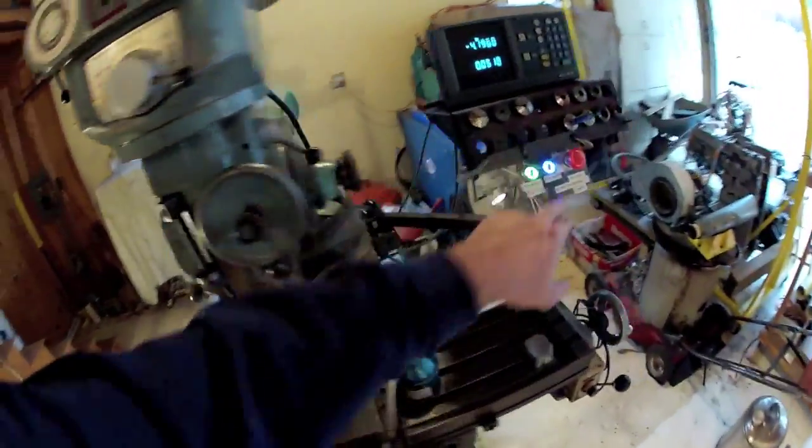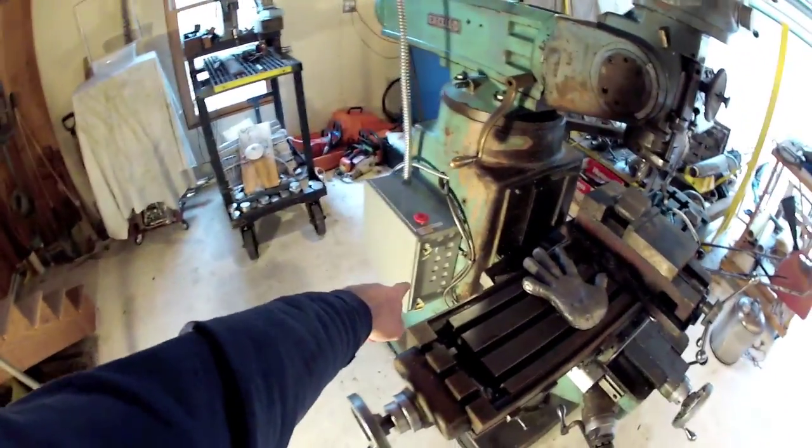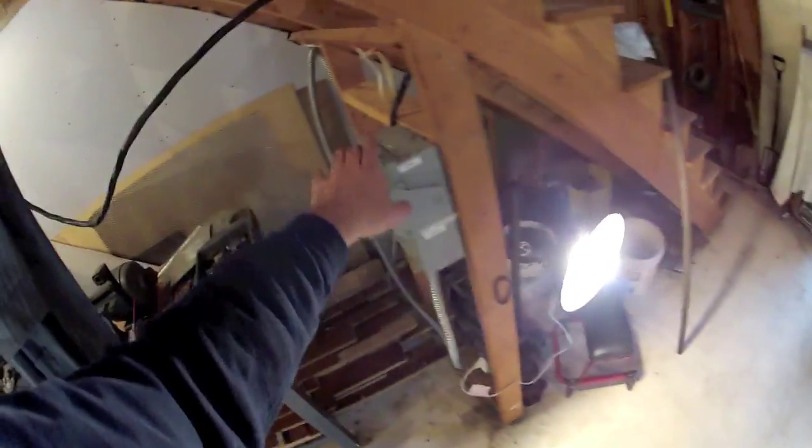I actually have three stops on the machine — one here, one here, the one inside the box, and then within an arm's length the main one here.